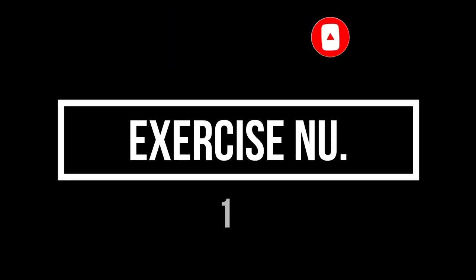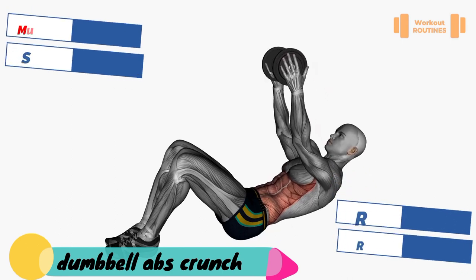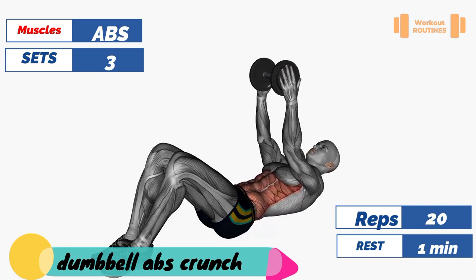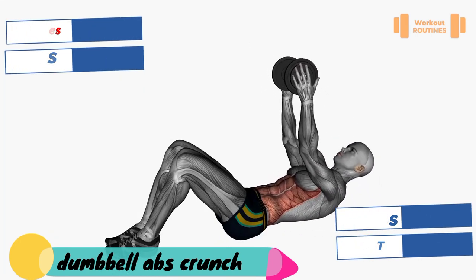Exercise number one: dumbbell abs crunch. Target muscle: abs, abdominals, especially the upper part. Three sets and 20 reps. Take one minute rest between every set.